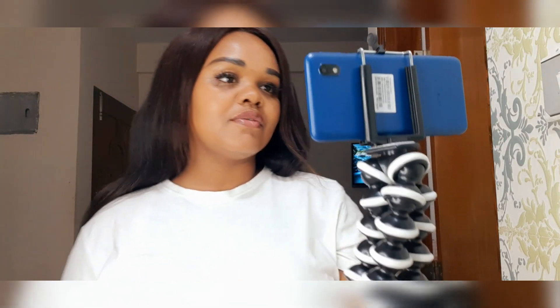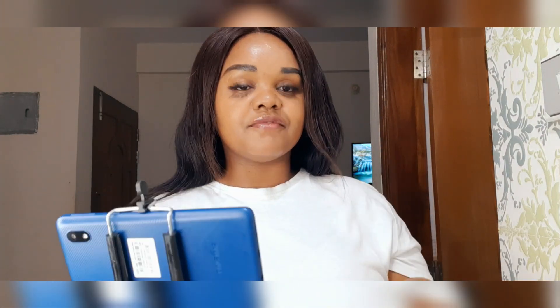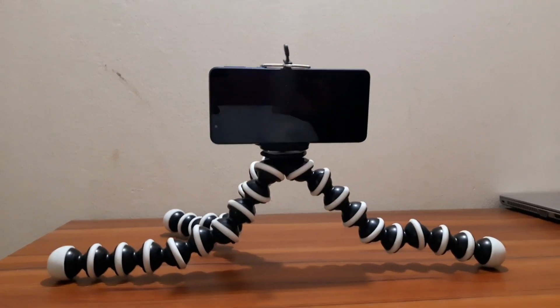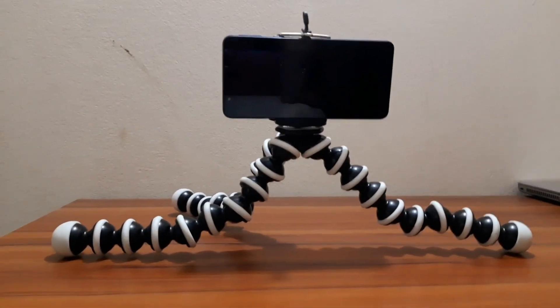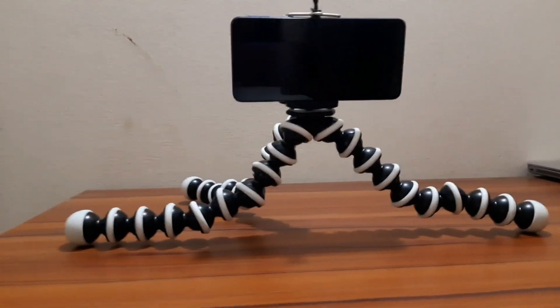This is how it looks like when it's on a table. Wherever you are - in your office - you can just put it like this and start vlogging. It's comfortable, it's not moving, I promise you.